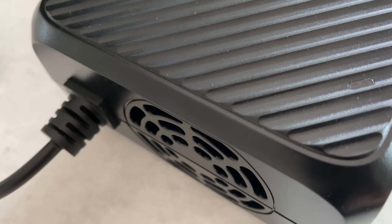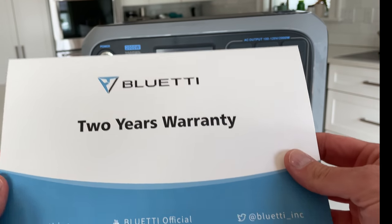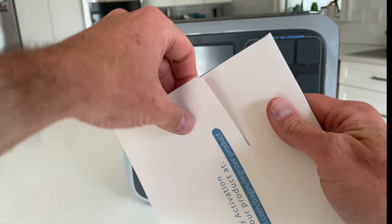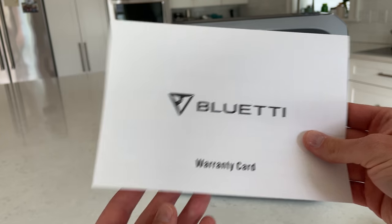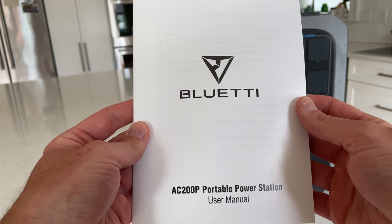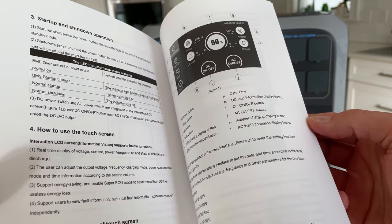The only other things included in the box are your warranty card — this has a two year warranty, which is pretty standard for this industry — and a fairly well done instruction manual. It's written in good English and has some clear diagrams, so no complaints on the documentation.